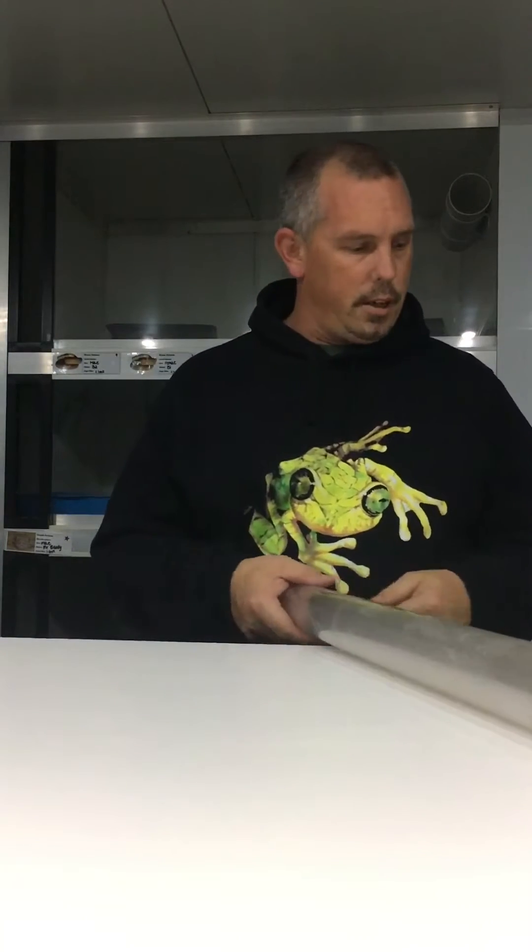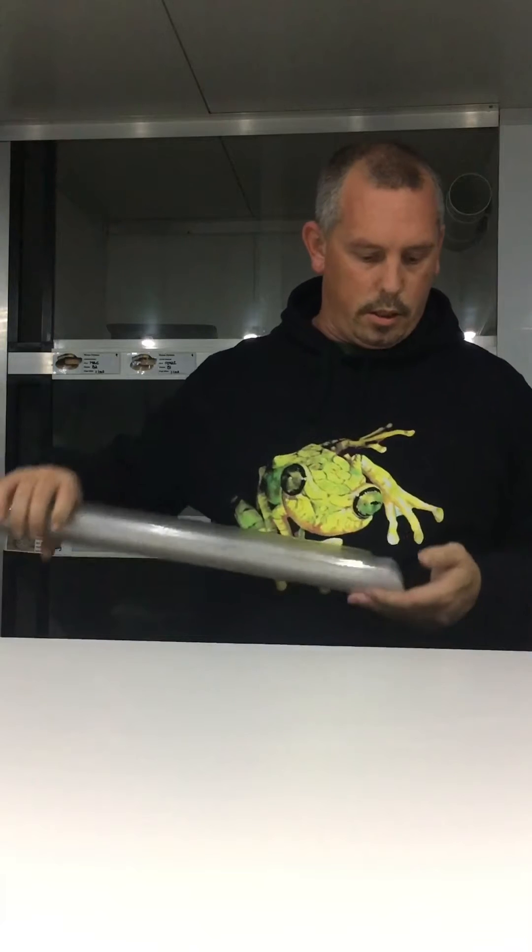So now we're going to try and choose something that's moving a little bit faster. This is going to be a spot of black snake.